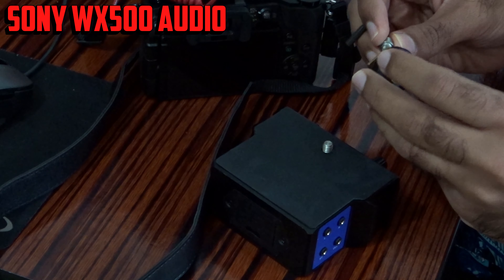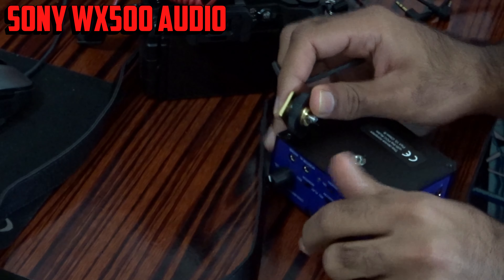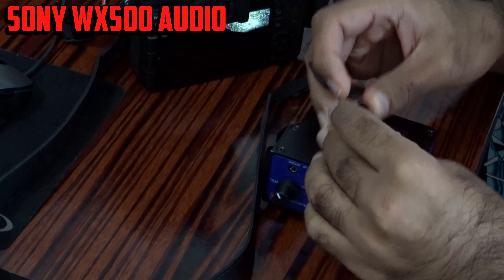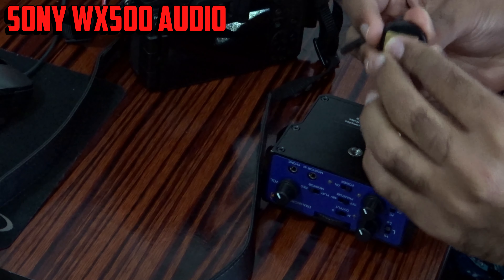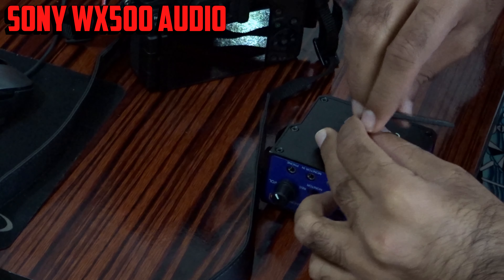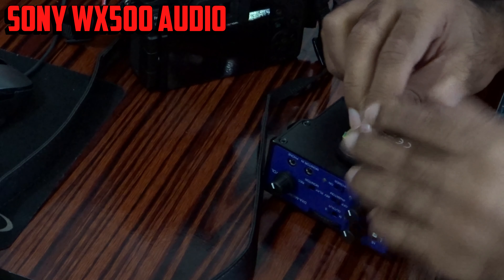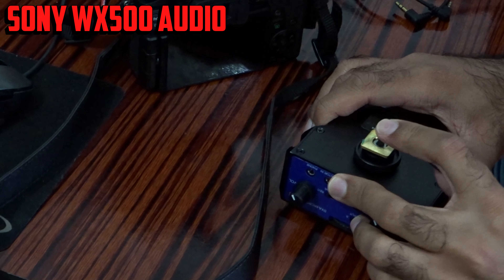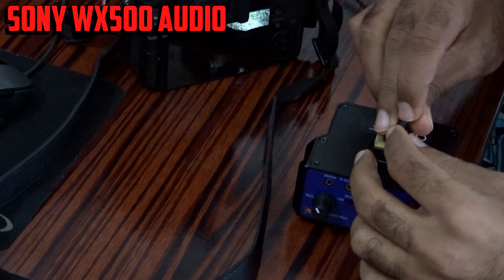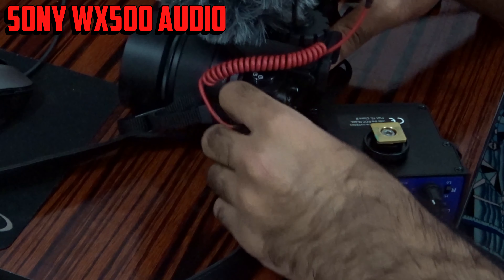Here we go — just put it like this and use the Allen key. I'm really happy — the build quality is very good. I'm really surprised by the build quality. Beachtek is a USA company. There are other companies like Juicedlink and another Chinese company, but at the end of the day I found this is the best option.